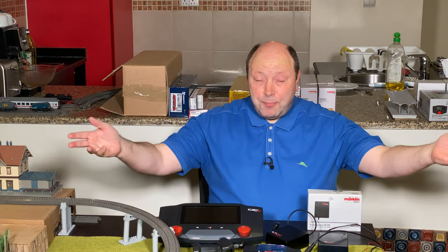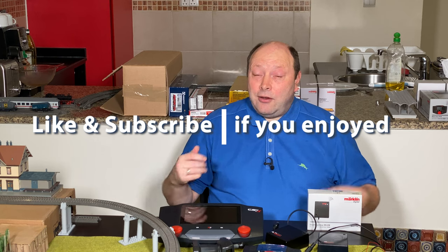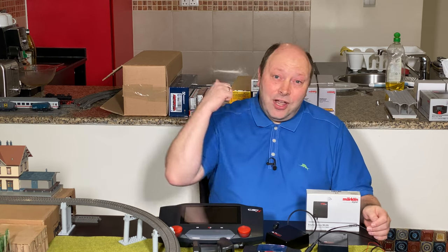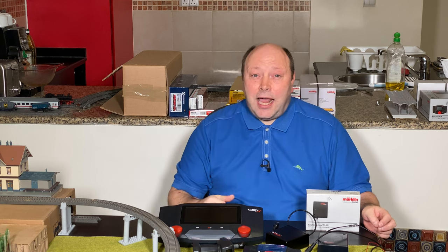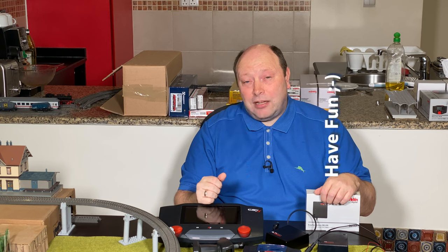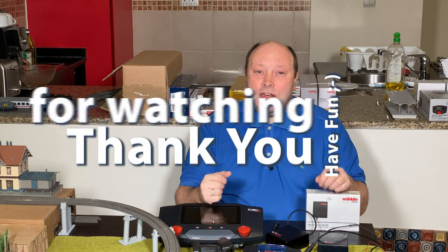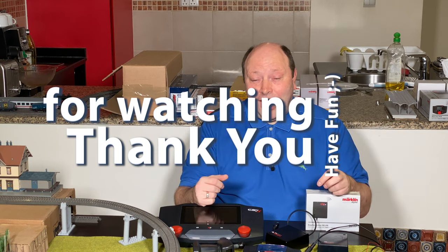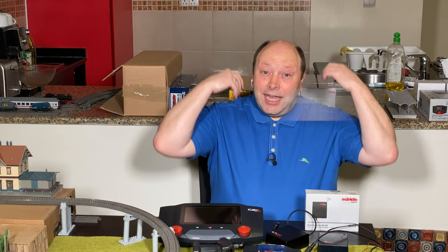I really hope you liked this video and learned something from it. If you enjoyed it, give it a thumbs up and a like. Don't forget to turn on the notification bell, and please subscribe to the channel so you'll be notified about upcoming videos. Enjoy!